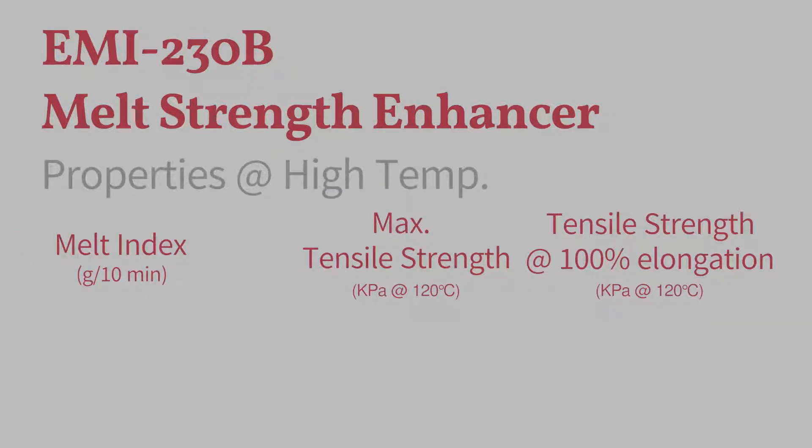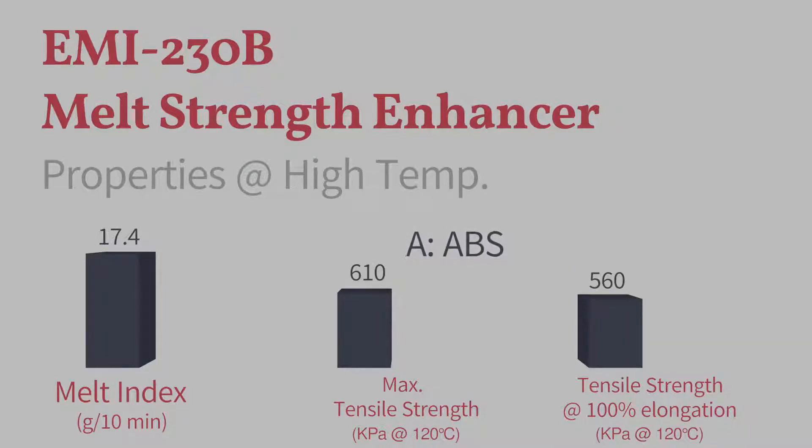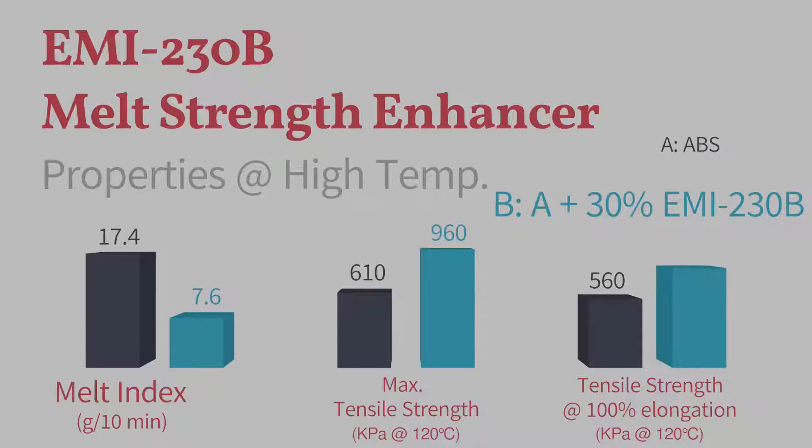The usability of EMI200 needs to be tested at high temperature for its purpose. When it is added to ABS blend melts, it makes them move slower and keep stronger, as the experimental data present.